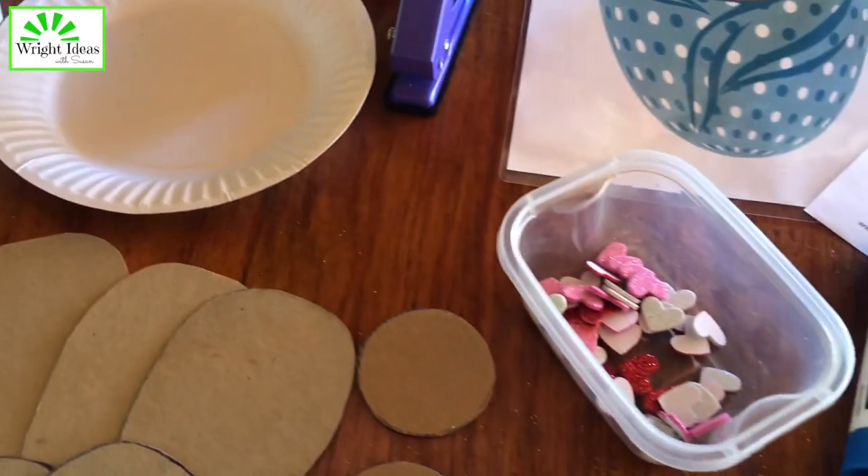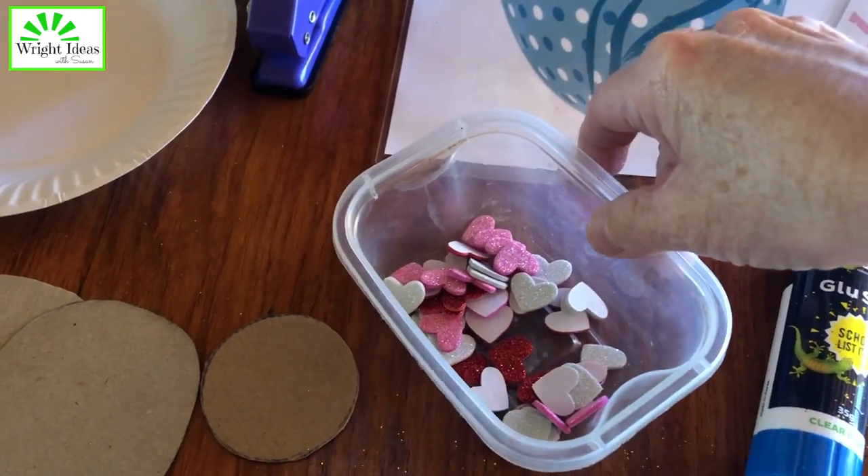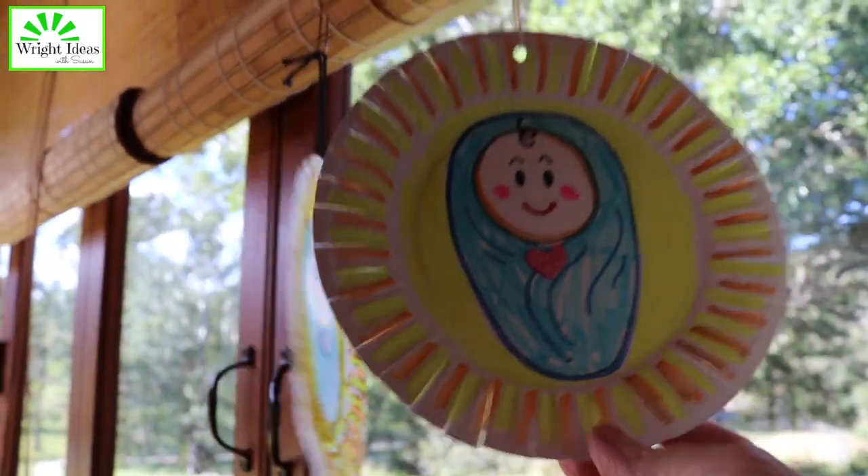For a final touch, have a sticker or some sort of embellishments, or some glitter. Now here's a look at the whole process.